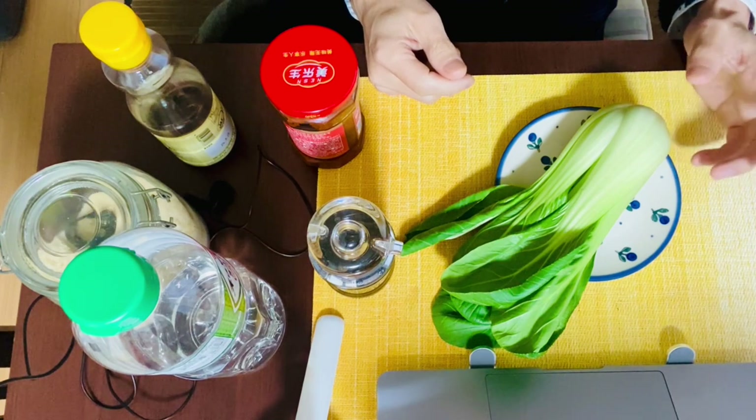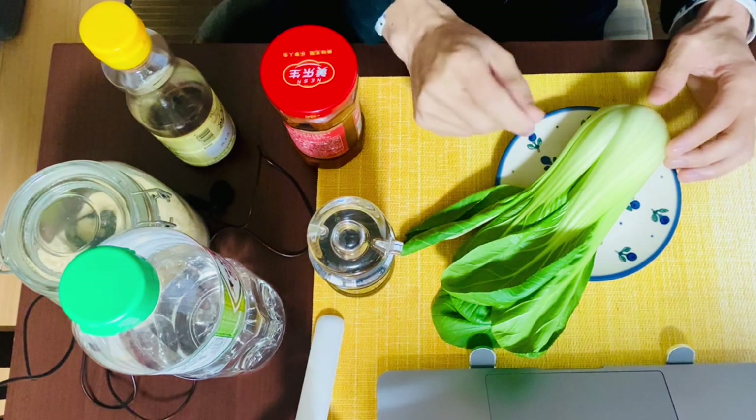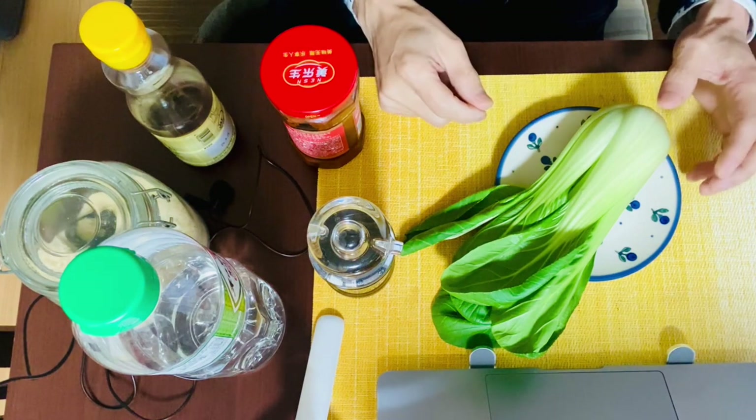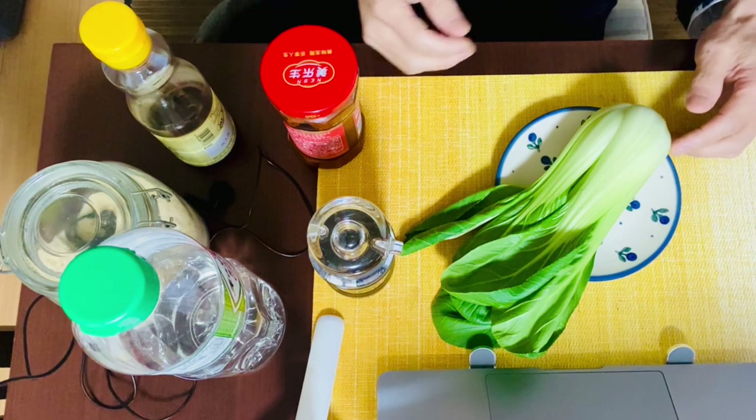Step number four, the last step, is to bring the bok choy out of water and pat dry it with a paper towel or something. When you add in the seasonings, the dish would be ready. That's it! Sounds super easy, doesn't it? So why don't we go on to step number one?